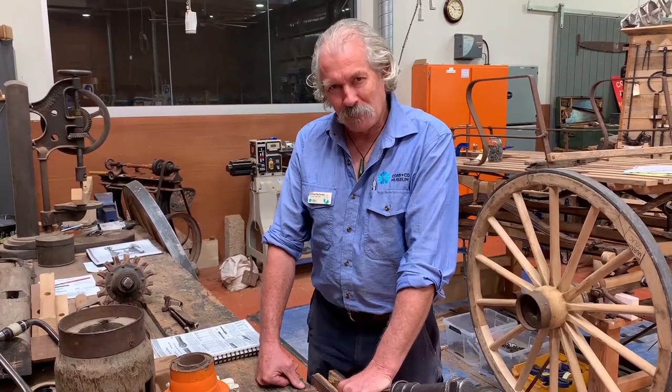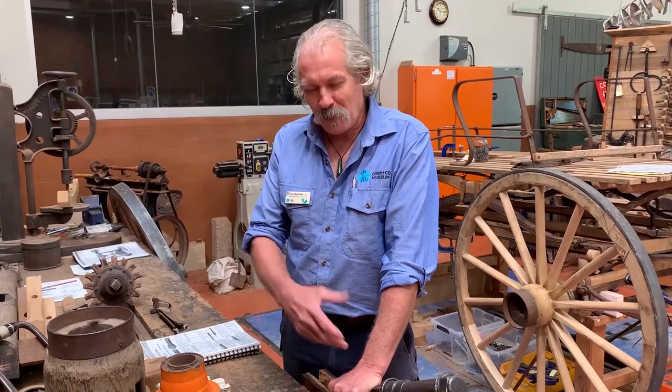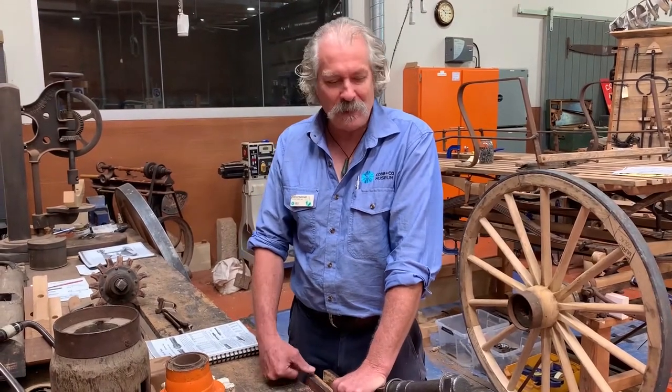Hello, I'm Andy MacDonald of Queensland Museum Network, and here I am again at Cobb & Co Museum in the factory. Today I want to talk about something I often get asked about by the public — what the bearing is inside a wagon wheel. I thought I'd go through a few samples that we have here and talk about the development of the bearing.